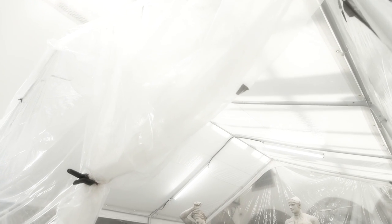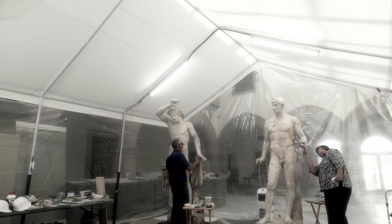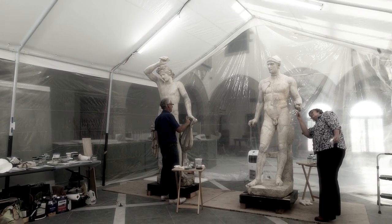The piece has undergone probably no less than four or five different restoration campaigns. Part of the goal of this process is to preserve some of those earlier restorations. What we're actually looking at, in a way, is a piece that represents almost the history of trying to preserve a piece of art.